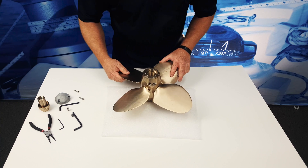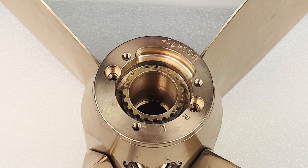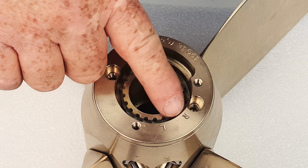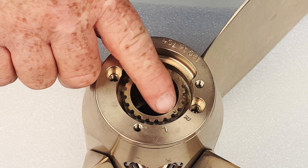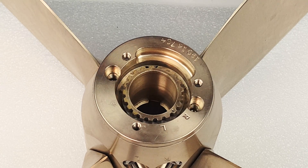Once the nut is out, you'll get down to the circlip. Before you start taking the propeller apart, you need to note the rotation of the propeller. This propeller is set up for a right-hand rotation. If you note the R on the zinc bearing ring and the drill mark, those are in alignment, so that would be a right-hand rotation.